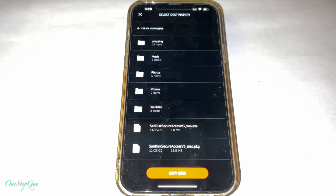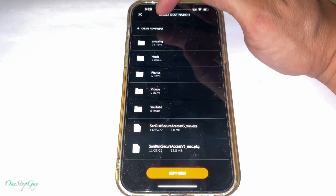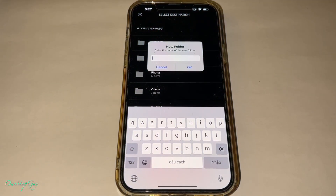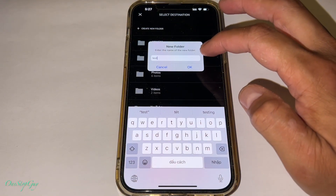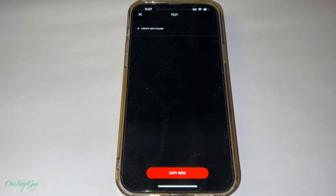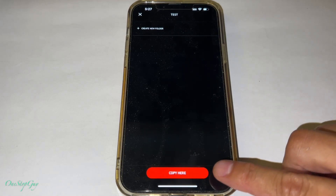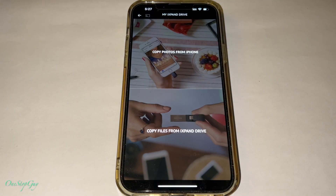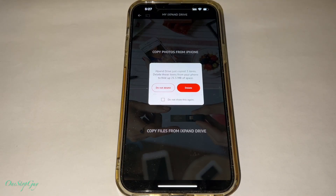Once you tap that, there will be a bunch of folders you can put it into, or you can make a new one. I'm going to make a new folder so you know how to do it. On top it says Create New Folder — tap on that. A screen pops up asking you to add a name. I'm going to name it 'test' so I don't confuse it with my other folders, then press OK. Now you can see the blank folder called 'test' — this is where we'll put the videos and pictures. Press Copy Here and it's copying — it was really quick because the files were short.